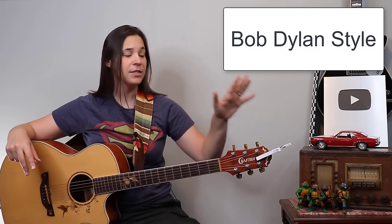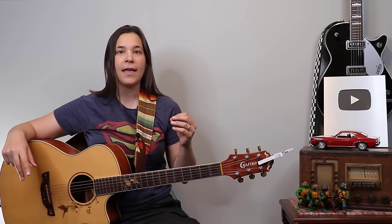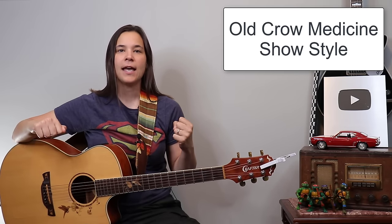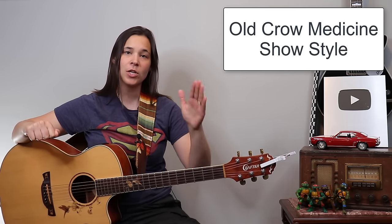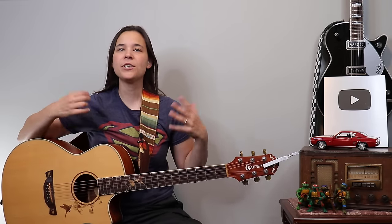The first way is going to be more in the style of Dylan, so we won't need a capo. The next way is going to be more the modern way that Old Crow Medicine Show did it, and we will be requiring a capo for that. But we'll talk about that when we get there.